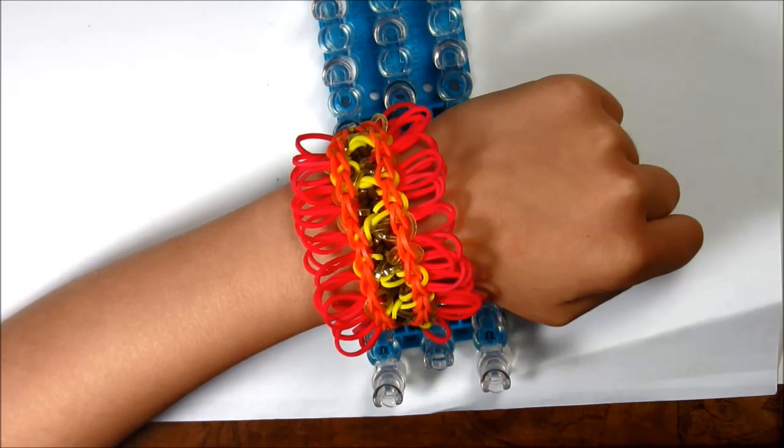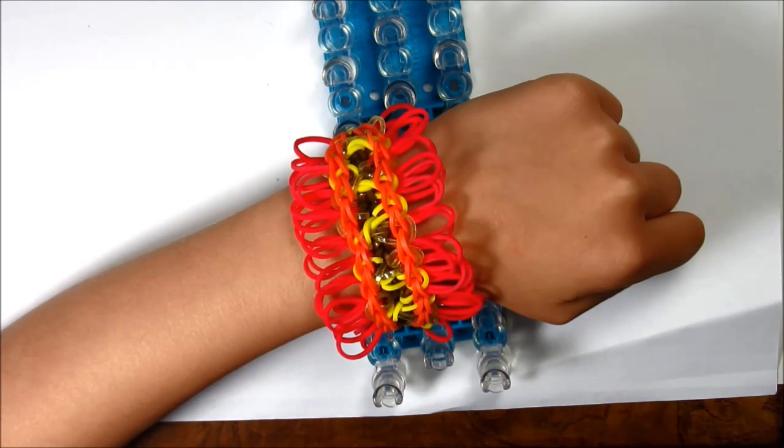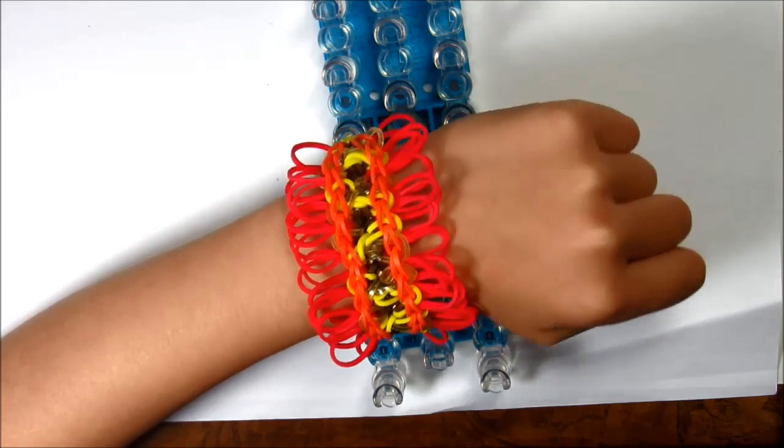Hi guys, today I will be showing you how to make this lion's mane bracelet. So let's get started.